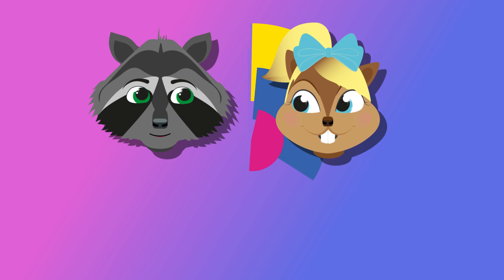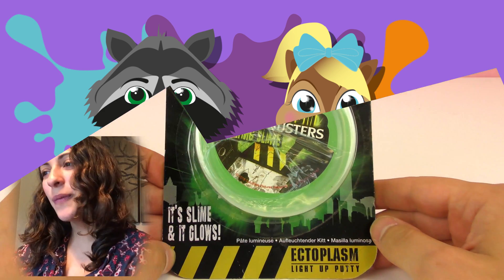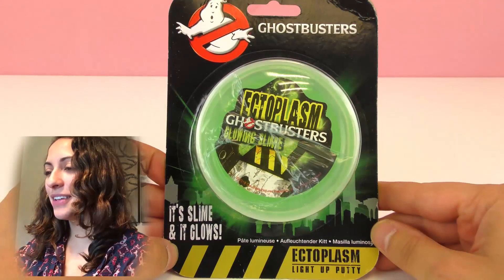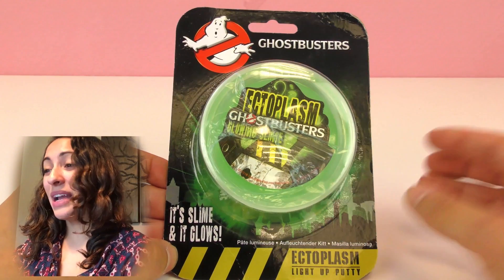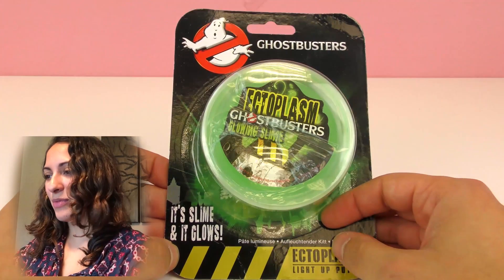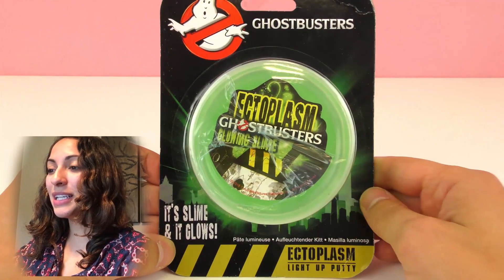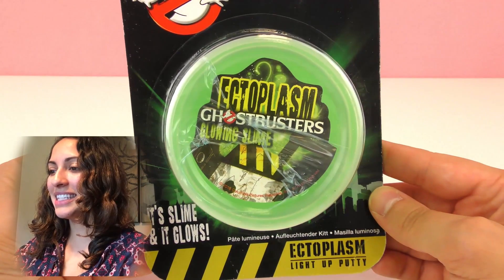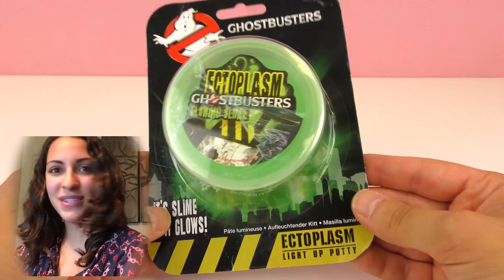Hello everyone and welcome to Play With Me Toys for Kids! Today I have another slime video for you. In this one I have the Ghostbusters ectoplasm slime. I know I've shown you a lot of slime videos before, but this one is cool — this one glows in the dark. It says it glows, and it's from Ghostbusters. Have you seen the movie?